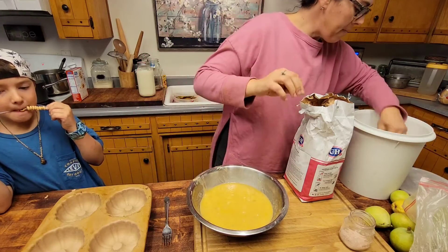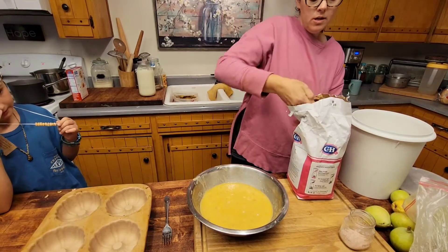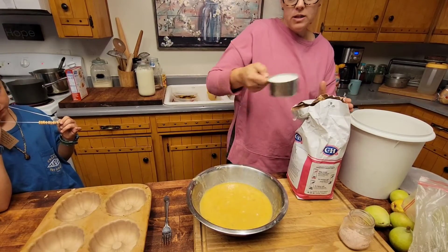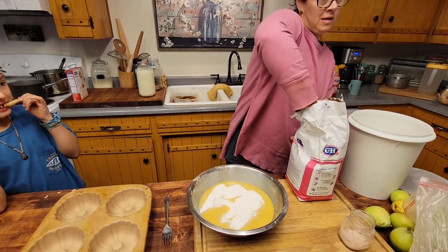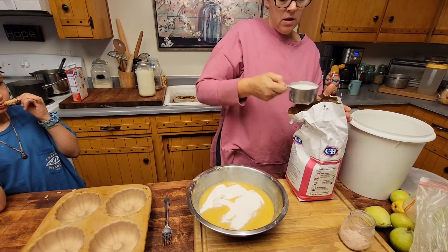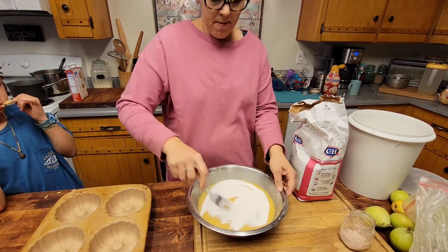You're going to put two cups of sugar. Like I said, I'm doubling this recipe, so it's two cups of sugar. Mix that together.